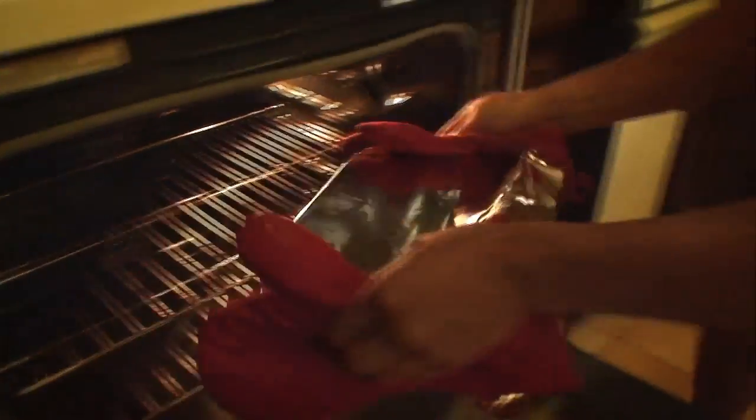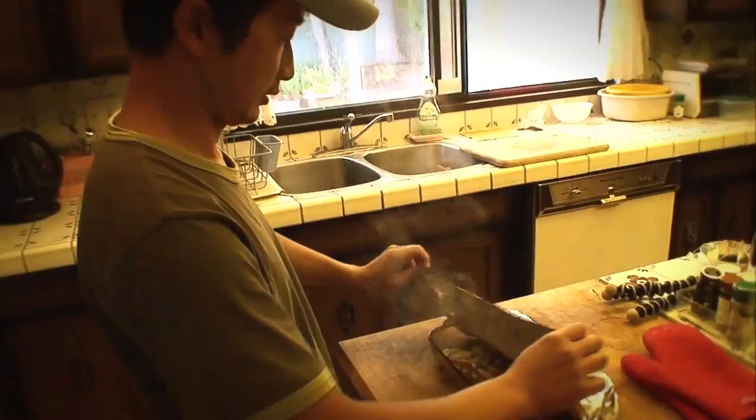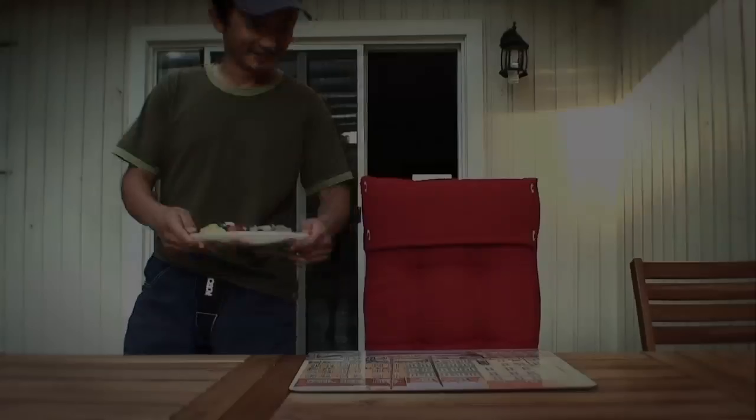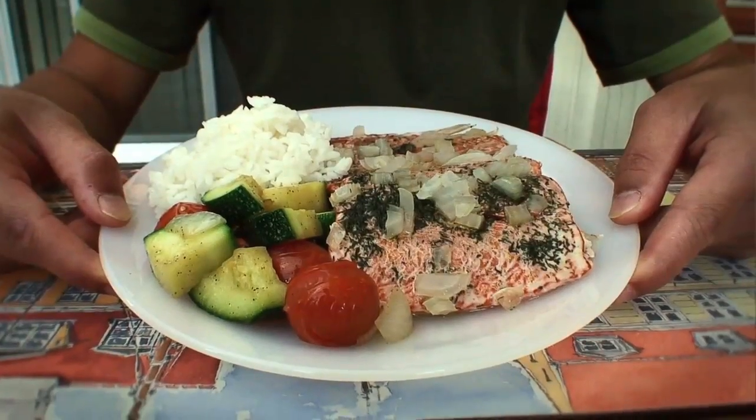Let's check on our fish — steamy hot! The fish looks done. And there you have it: a simple, tasty salmon dish with fresh local ingredients.